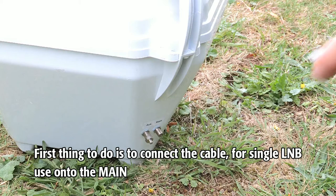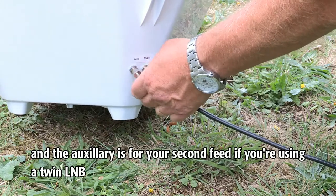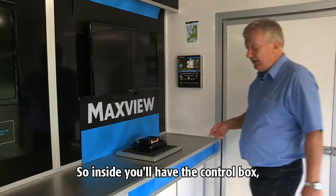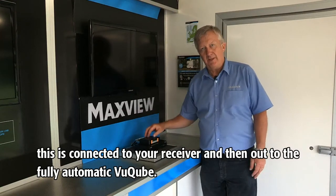First thing to do is to connect the cable for signal. LMB use onto the main, and the auxiliary is for your second feed if you're using twin LMB. Connect that to your receiver. Inside you'll have the control box. This is connected to your receiver and then out to the fully automatic ViewCube.